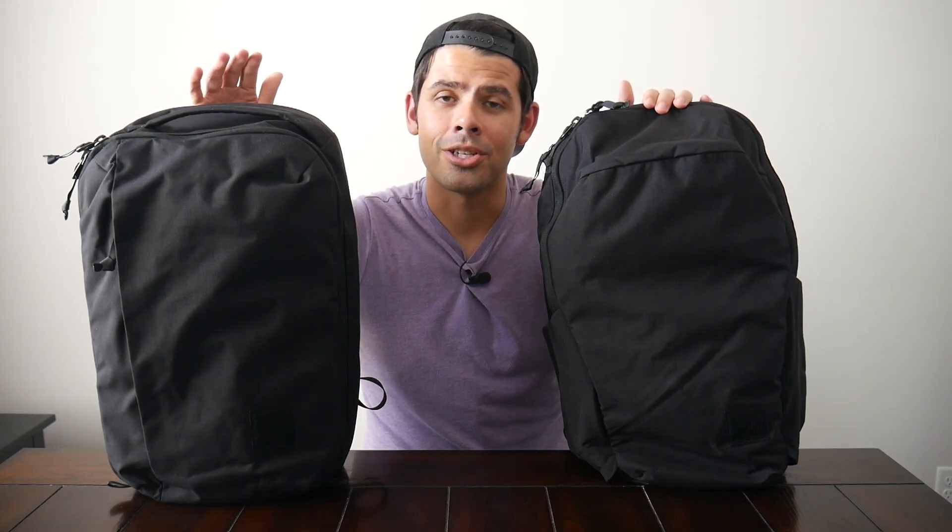I'm curious to hear what you guys think of the differences between the two lines and which one you prefer for yourself. If there are any dream matchups you'd like to see me feature on the channel — comparing these or other bags together — let me know what you'd like to see. Thank you as always for watching and supporting the channel. If you enjoyed this video, please give us a like, and if you haven't already, please subscribe so you don't miss any upcoming videos. We'll see you in the next one.